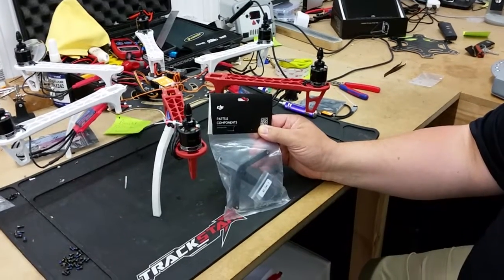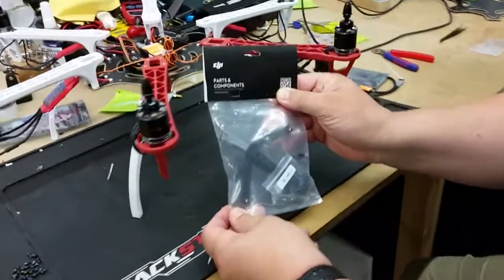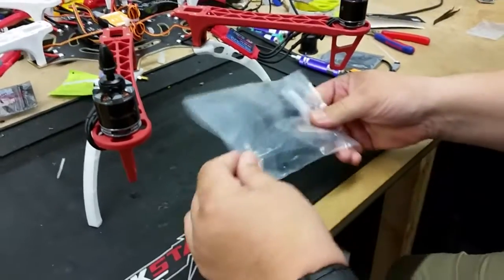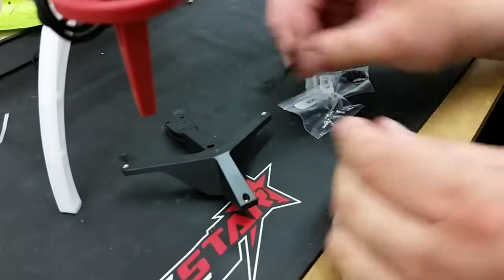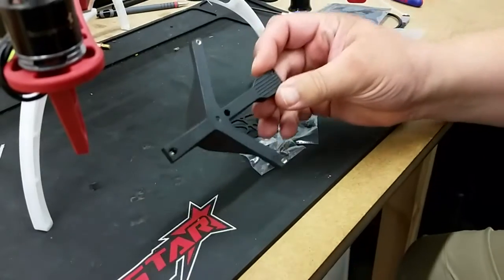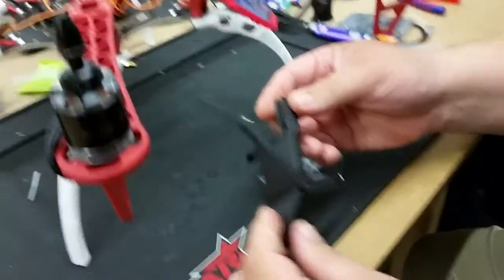We've had a few people that have struggled, like we did originally, on how to fit the 550 Zenmuse bracket to a 550. So if you take it out the packet, what you get in there are two bags of screws, the Zenmuse bracket itself, and the 550 adapter bracket. To look at it you'd think, oh my goodness, where does that go?